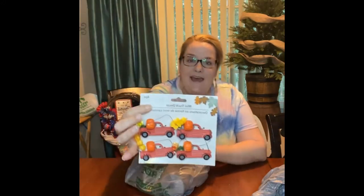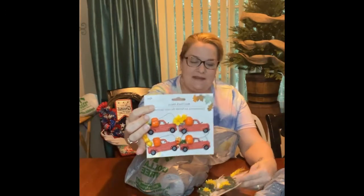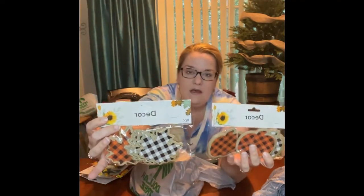I also got some cotton — they had cotton. And look what else they have: little truck ornaments with pumpkins in the back, and then this one has corn in the back. Aren't those cute? Corn and sunflowers — I thought these would be cute for the little tiered trays. And we can add a bow or something to make them even cuter.